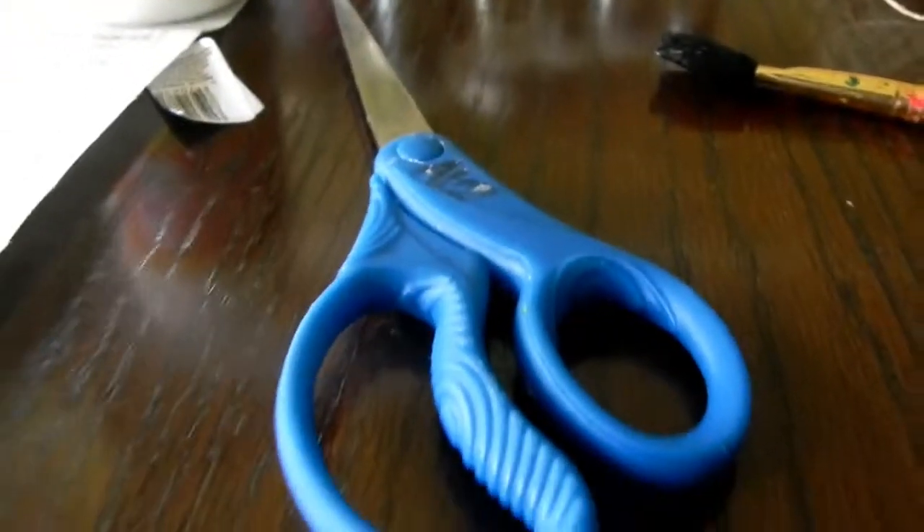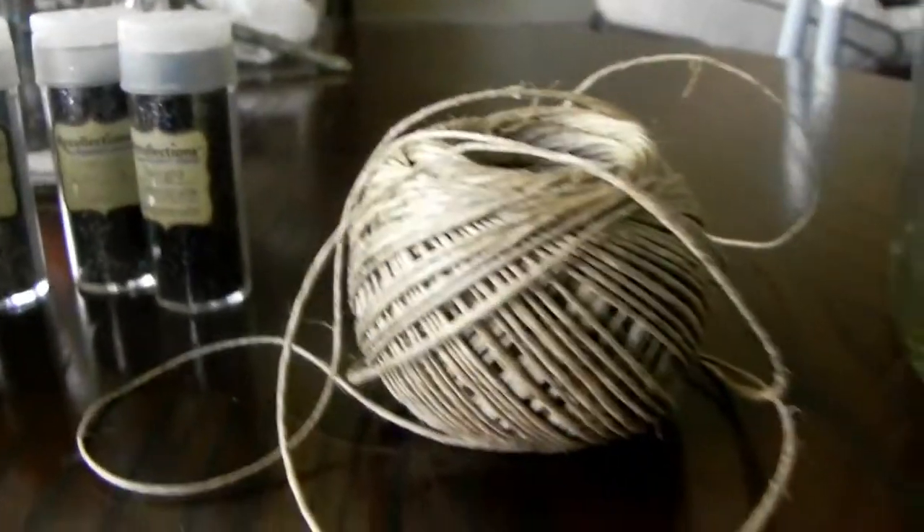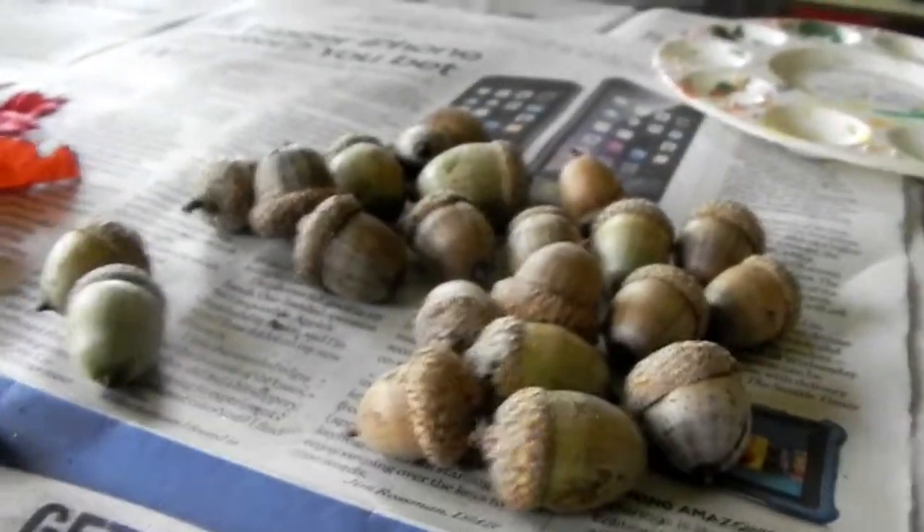The first thing you're going to need is some Mod Podge, some scissors, a sponge applicator or a brush, some glitter, twine or hemp, a mason jar, some newspaper or something to catch your glitter on, and a whole bunch of acorns.